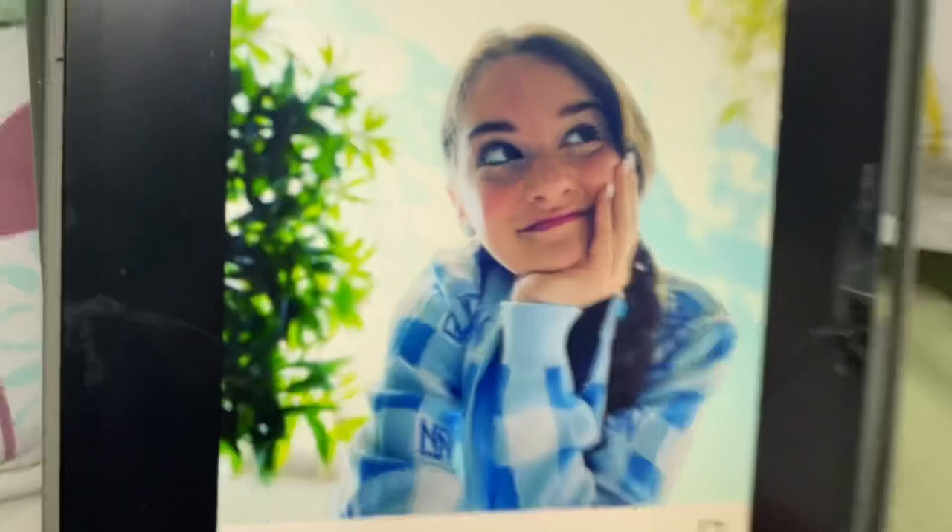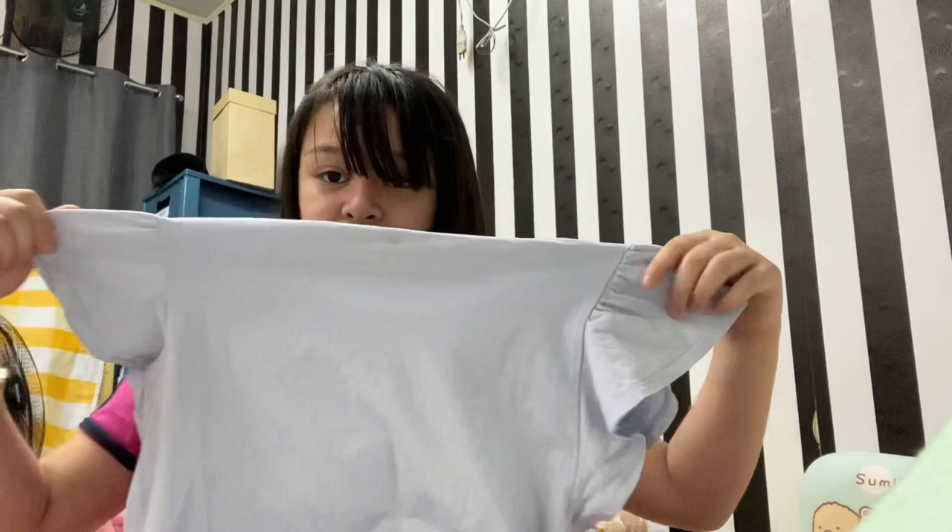I'm going to recreate Naz's photo. I'm just going to find a blue top. I found a top but it's not like this — it's just a t-shirt, not long sleeve. So I'm just going to change and bye-bye, see you later.